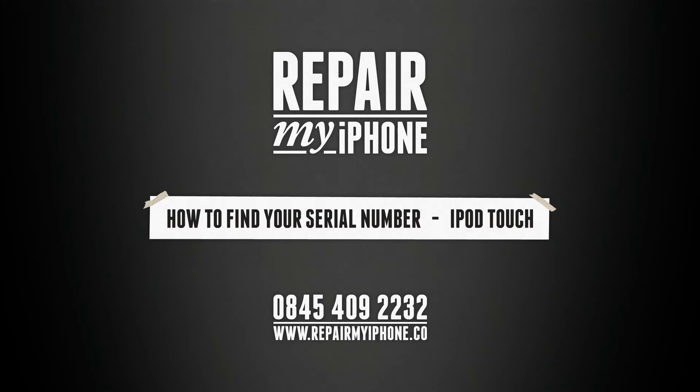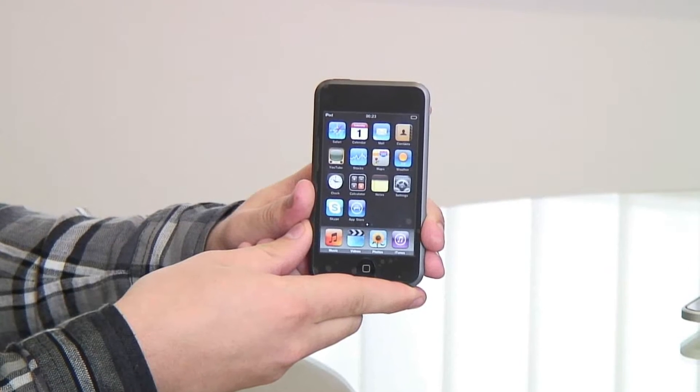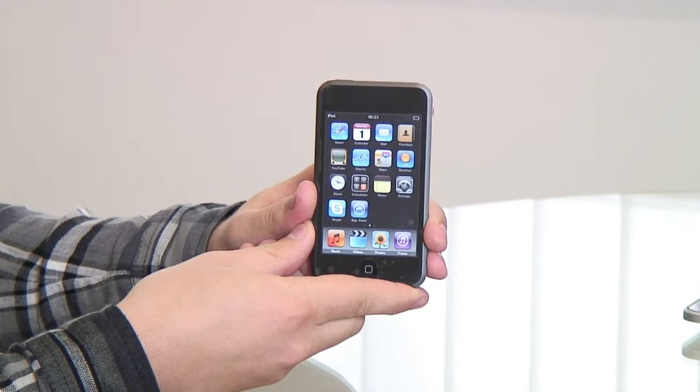Welcome to Repair My iPhone. How to get your serial number from an iPod. The one we are using is the first gen, but they all remain the same really.